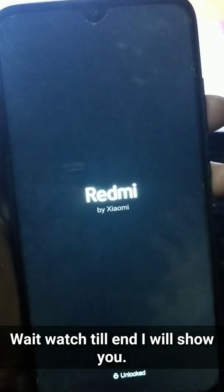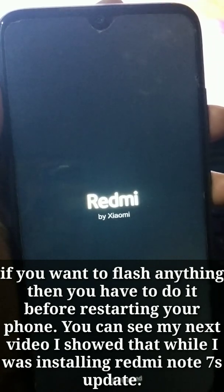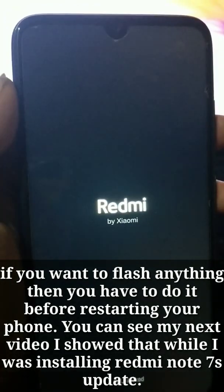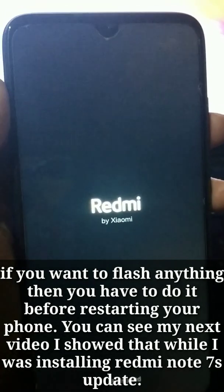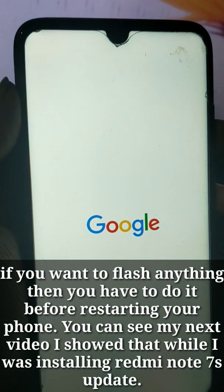If you want to flash everything via TWRP, you have to do it before you restart your phone. I installed Pixel Experience update manually — in the next video you can see how I did it.